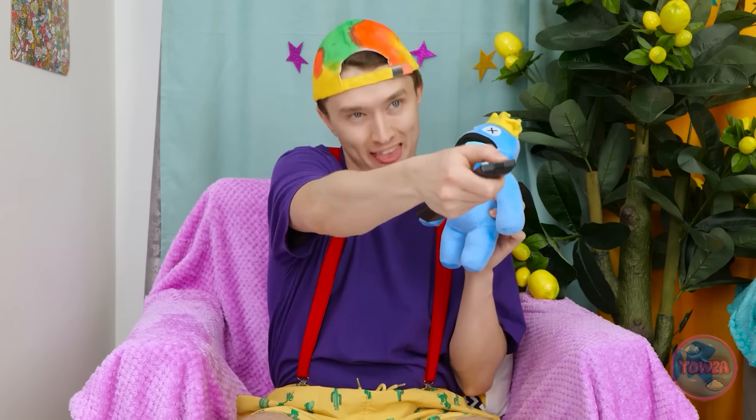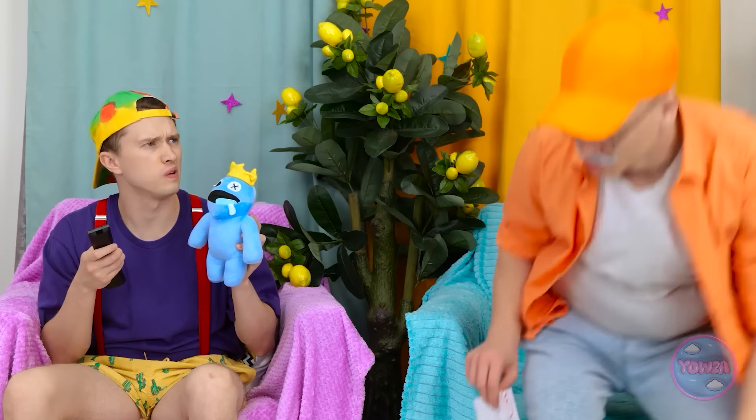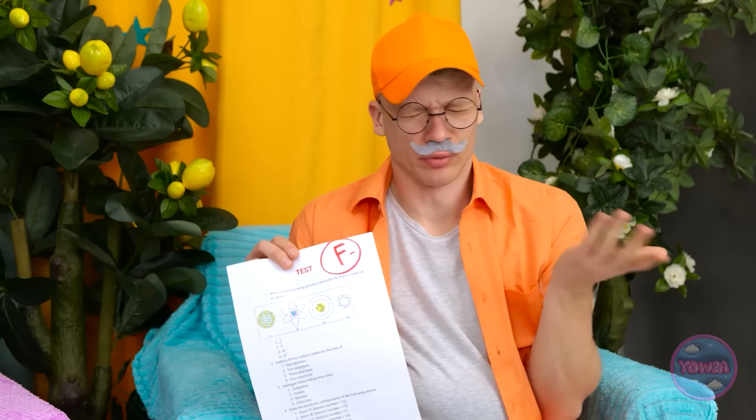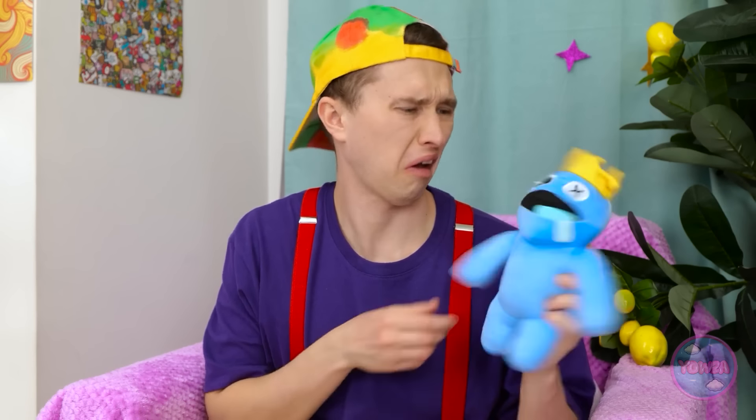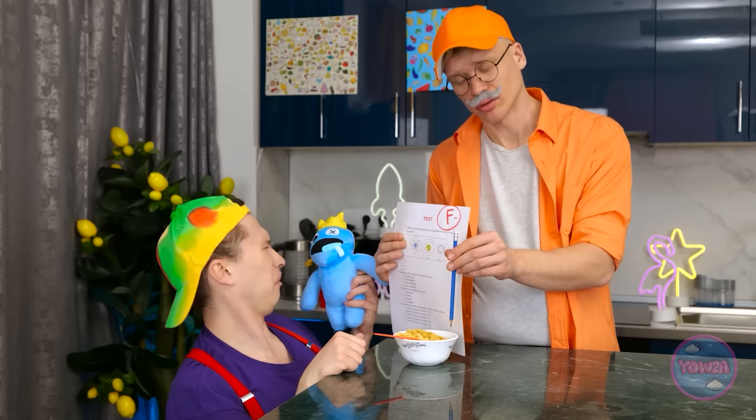Wait a second — something isn't right here. Justin! I'm not doing anything. You need to learn this — it's important! We're outta here. One for me. This isn't gonna go away — you need to study harder. Justin! Get back here! Oops, almost forgot my cereal.